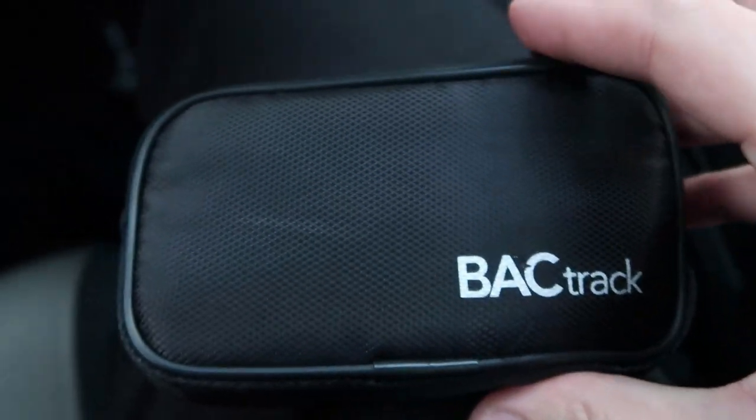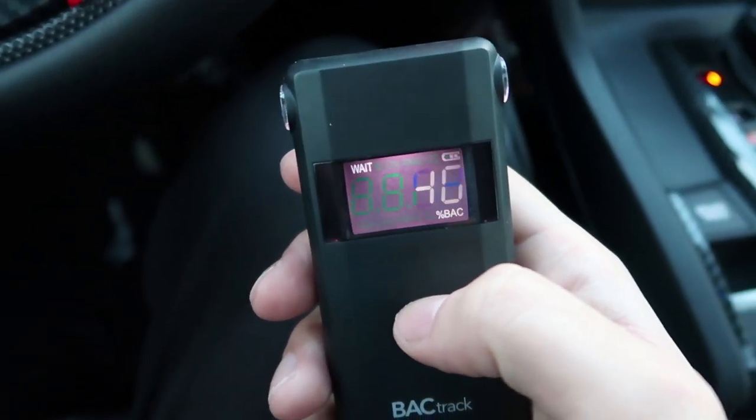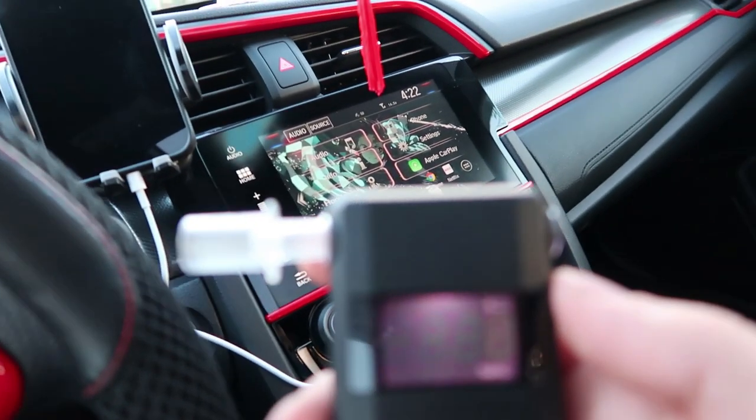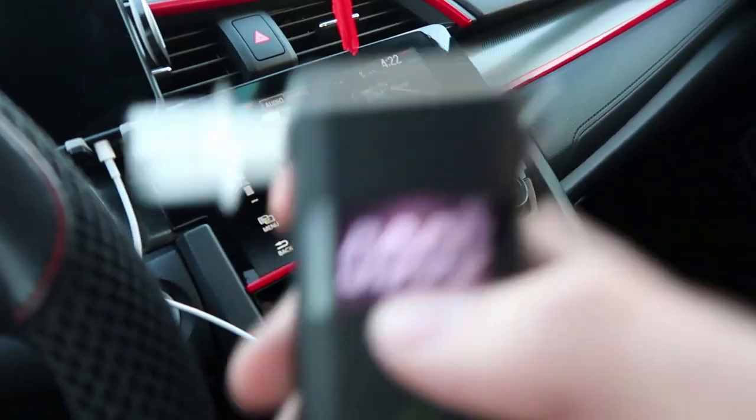I also have this in my car — basically it's a breathalyzer, just in case I need it. This device will tell me whether or not I can drive. So let's test it right now — it's telling me to blow, so I will blow. And now it tells me that I am 0.000 because I haven't drank anything. So that's a good thing — I know it works.